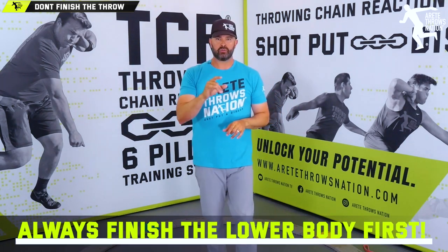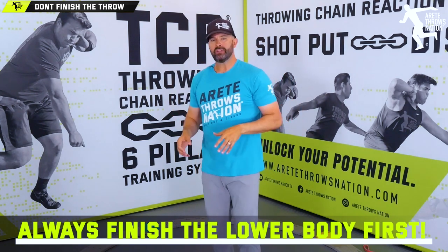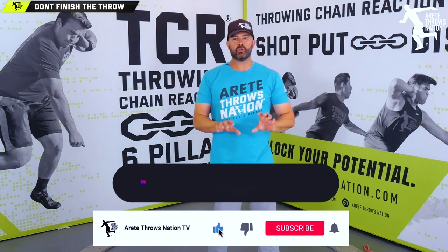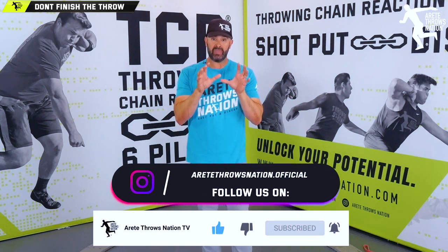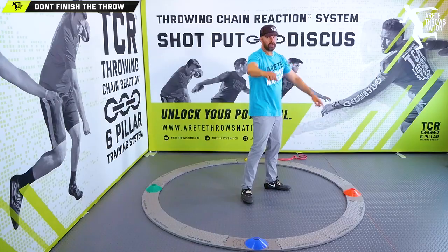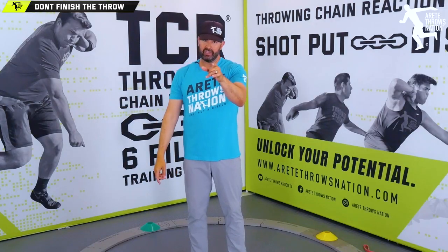Don't finish the throw with your upper body. Always focus on getting the hips turned through and maintaining ground contact so that you can punch a big throw and hit the big finish. Thanks so much guys, we'll see you on the next video.